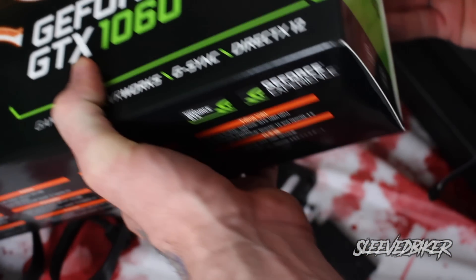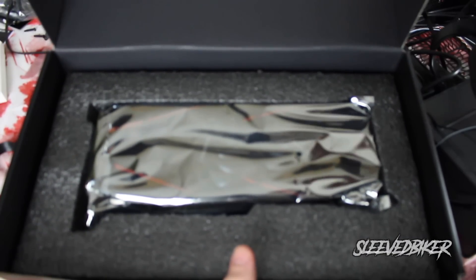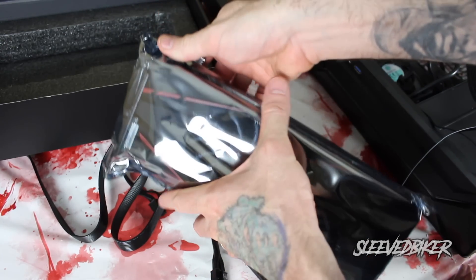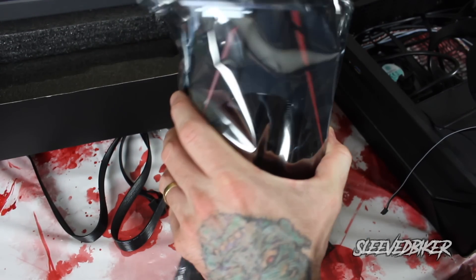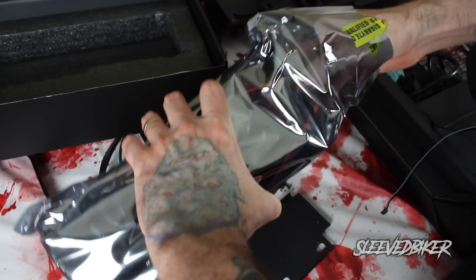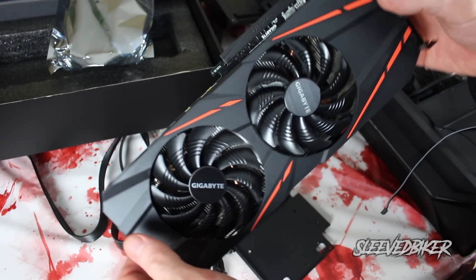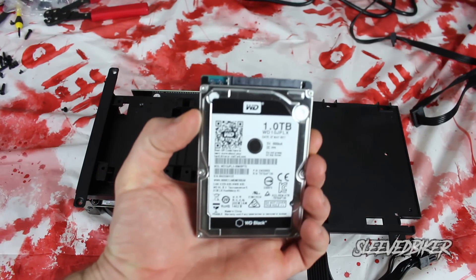For the graphics card I went with Gigabyte's G1 Gaming GeForce GTX 1060 Overclock Edition. This has six gigabytes of GDDR5 RAM, two fans, overclocking, and RGB spectrum lighting. Before some of you comment asking why I didn't go with the 1080 — again, we're keeping this within a $1,500 budget, and for that budget this is going to be one of the best graphics cards you can buy.